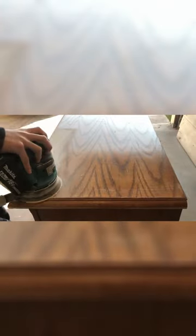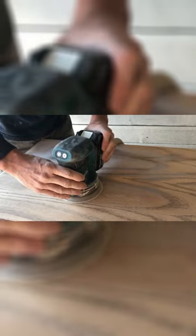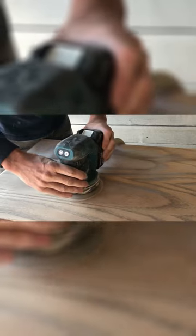We plan to stain the top of this kitchen cabinet, so we're going to start with a 120 grit sanding pad on our Makita orbital sander and then move up to a 220 grit so that the surface is nice and smooth.